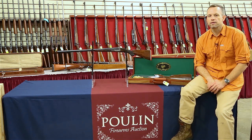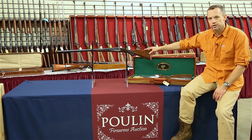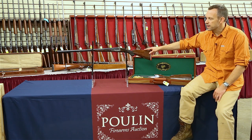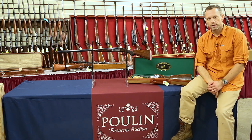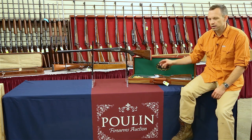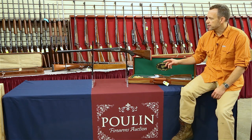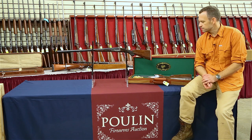The guns we have right here are the American classics — these are Parkers. They're both DHE grades, so they're similar guns in a lot of ways, but also very different. This gun right here is an original Parker DHE, made in the 1920s by Parker Brothers in Connecticut. This other gun is a Parker reproduction, actually made in Japan, but it's an excellent reproduction of the original. In a lot of ways, for today's shooters, this gun's a better choice. We're going to take a closer look and talk about what makes them different.